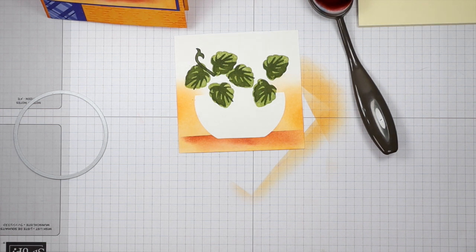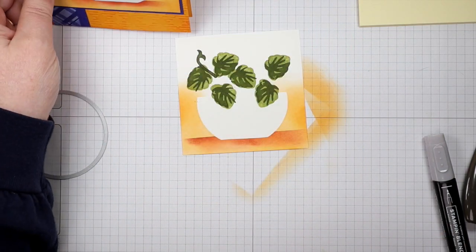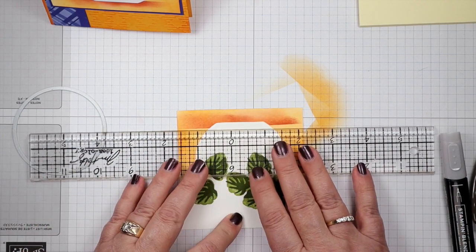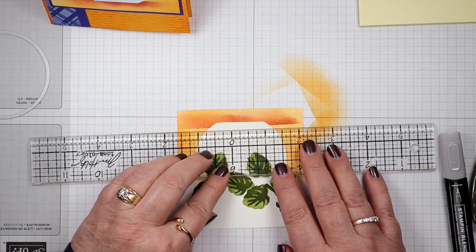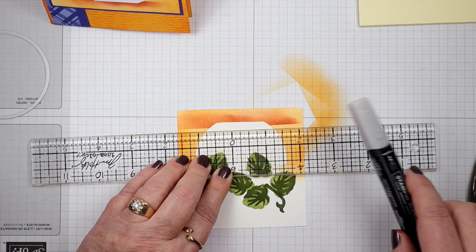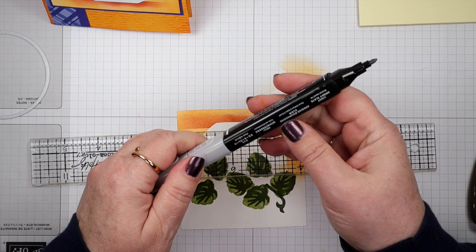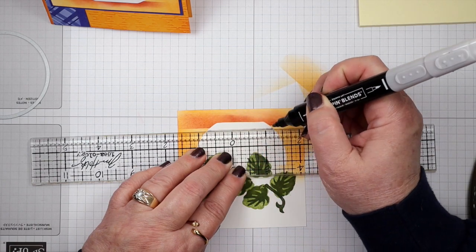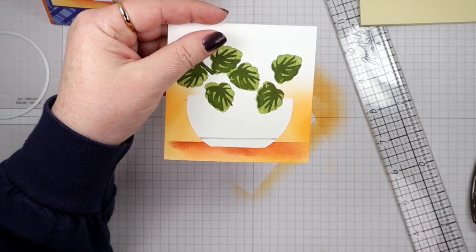There's one more thing I want to do to this pot — I want it to look like it has a little saucer underneath. I turn this upside down and, using a ruler, I come up about an eighth of an inch above where the shadow is. Then I use the fine point of a Smoky Slate stamp-and-blend marker to make a line and blend it across the pot. That just gives you the illusion of a little saucer underneath — super simple.